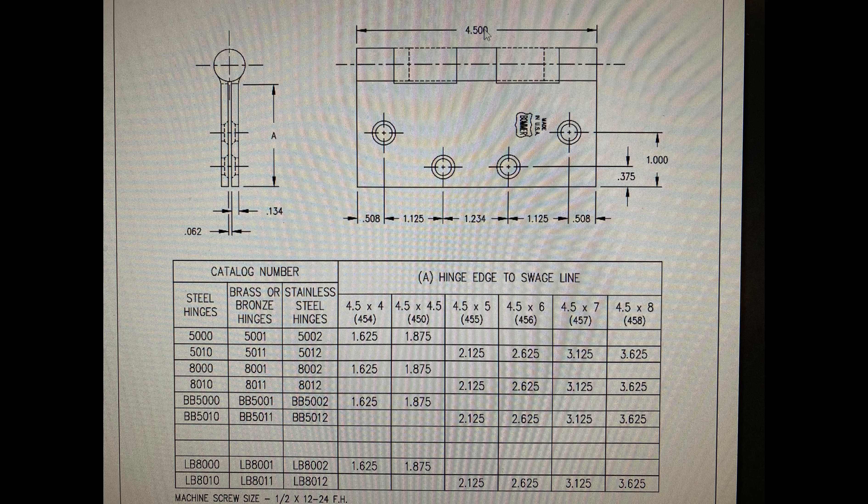Now, to bake your noodle even further, there's a formula we can use to determine how wide your hinge needs to be. If you determine a wide throw is the hinge you want to use, we'll just throw that formula in to determine it. A six-inch hinge would probably work.